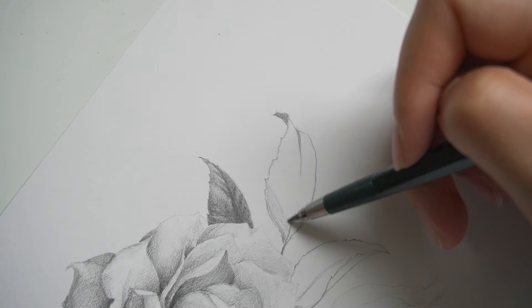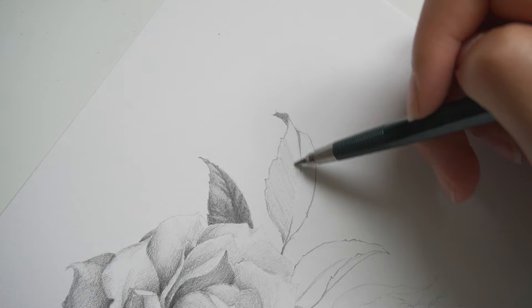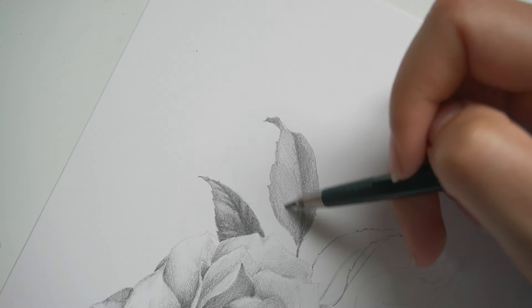The first tip might come as a surprise, because many people talk about going in the same direction when working with a pencil, and I even talk about it as well. So if you're shading a shape, you go in the same direction for a while. But if you want to blend everything together, you lighten your hold a little bit and create a soft shade in the opposite direction. So if you were going back and forth, you switch and go up and down. When blending to get a smooth gradient, you want to be very light going the other direction.